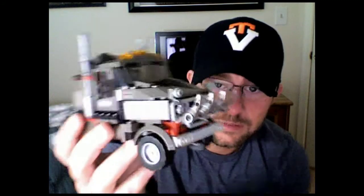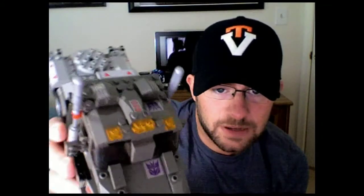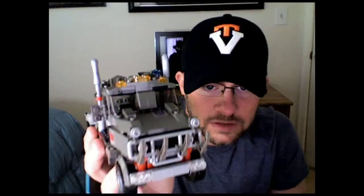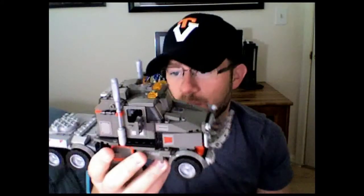He has some headlamps here — some clear lights right there. He also has gray lamps which I don't understand why they didn't give you clear pieces; in the instruction booklet they look clear but the only pieces were just solid gray. You have some nice detail on the top with these orangish-yellow colors, as well as sticker sheets. These pipes you can just pull up and down for the exhaust — just a nice heavy truck.